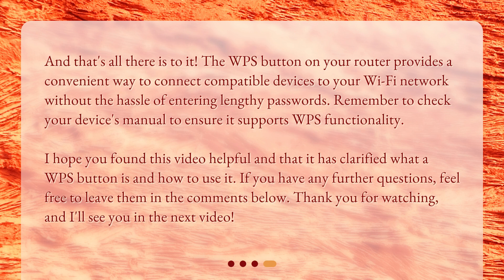And that's all there is to it. The WPS button on your router provides a convenient way to connect compatible devices to your Wi-Fi network without the hassle of entering lengthy passwords. Remember to check your device's manual to ensure it supports WPS functionality. If you have any further questions, feel free to leave them in the comments below. Thank you for watching, and I'll see you in the next video.